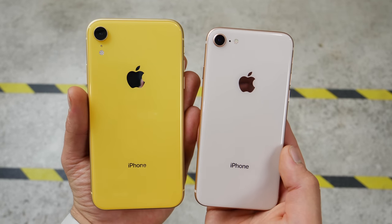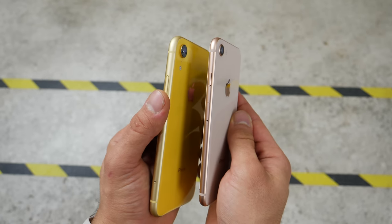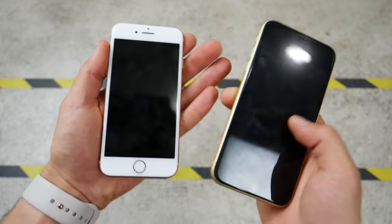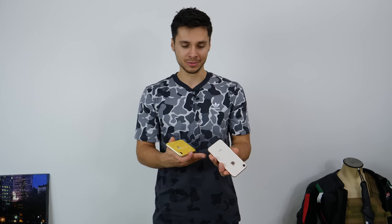Hey guys, it's the big day. The iPhone XR is out. It's the mid-tier phone. Let's see how breakable it is. So this is an aluminum and glass combination. Apple didn't make it very clear what kind of glass this is, but I'm assuming it's the same one as the iPhone XS series. And I'm just going to be comparing it to the iPhone 8, as it is directly replacing that phone 8 and 8 Plus series as a placeholder.